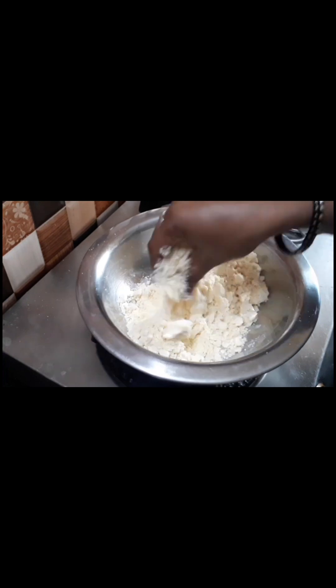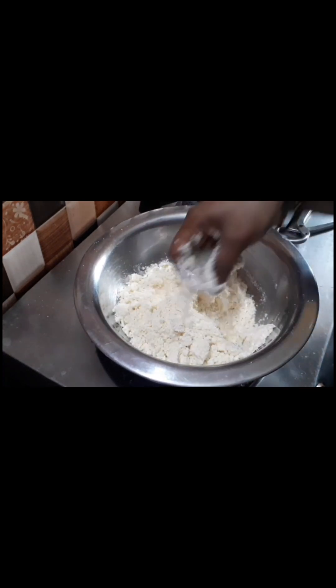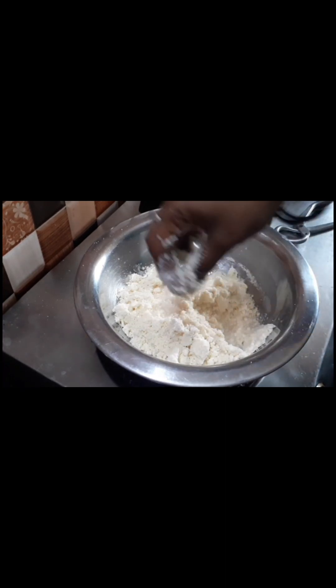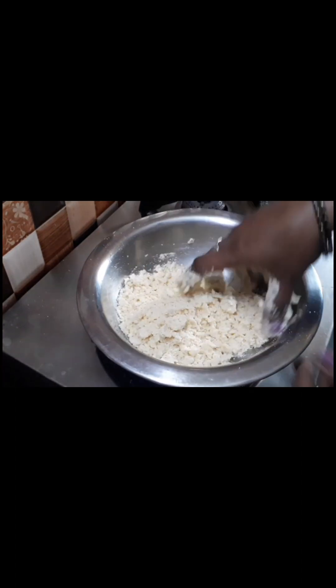First, we can use a soft dough. We can use light ingredients to prepare it.